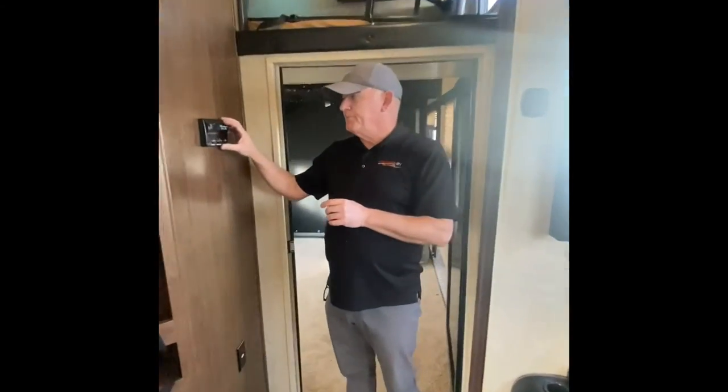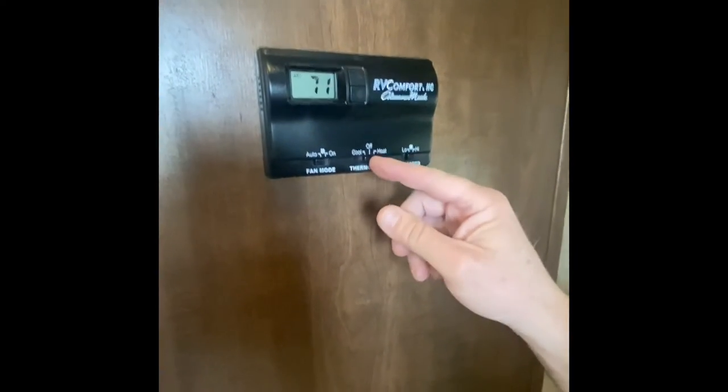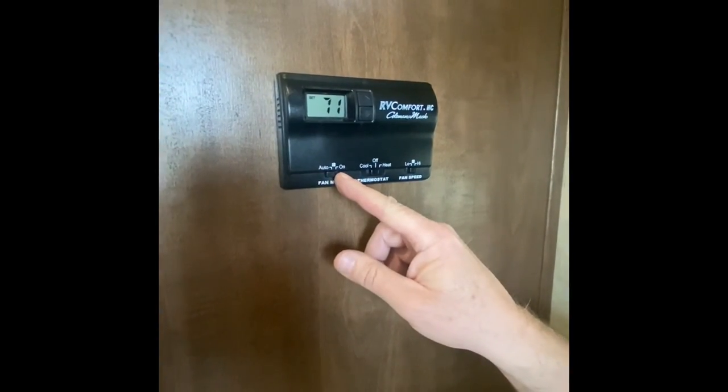This is the thermostat here. We have temperature up and down, cool or heat mode, fan speed, and we can set it to on or always-on. Pretty simple but it works incredibly well.